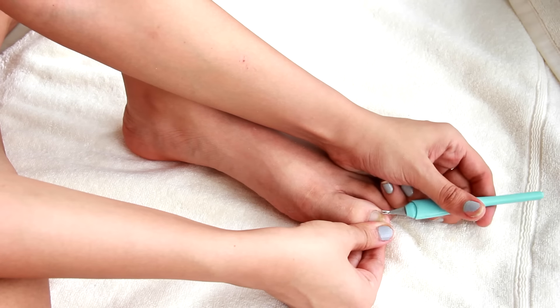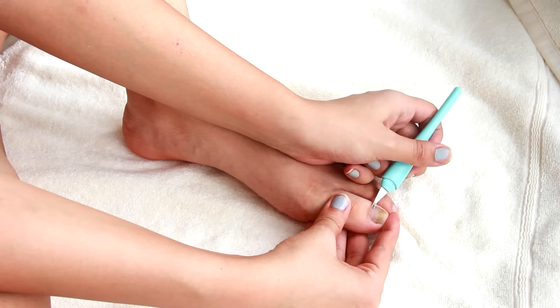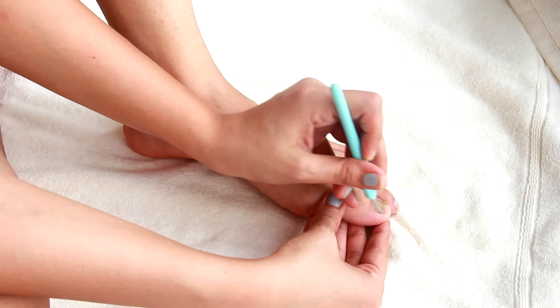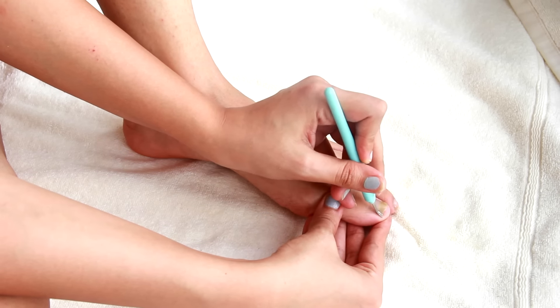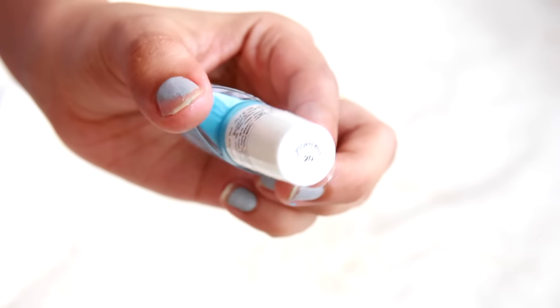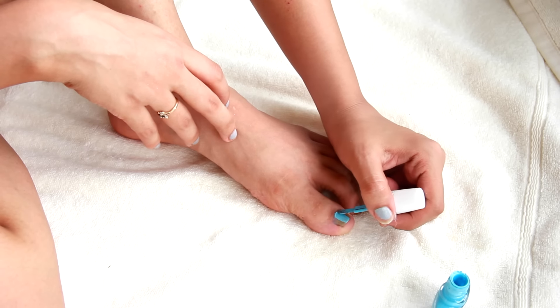You can then trim your cuticles using a cuticle trimmer — though you don't have to if you're using a cuticle remover like the Sally Hansen one. I'm just showing this as an alternative option. Then I'm going to apply nail polish — my favorite, uptown blue by Maybelline — and paint my nails.